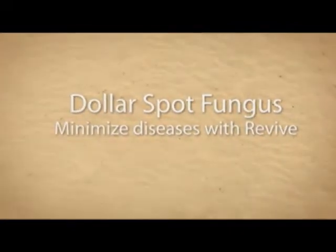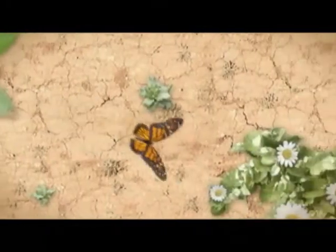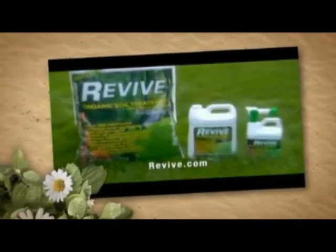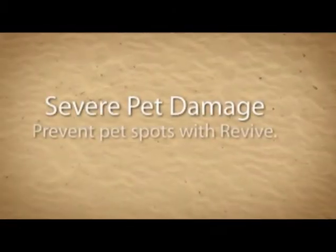By combining the fertilizer, the iron, and the wetting agents with proper watering procedures, you can get your yard to be the darkest, greenest, most beautiful lawn on the block. Research has shown with our studies that homeowners can water 30 to 40% less often with the use of Revive — so they can even save money.